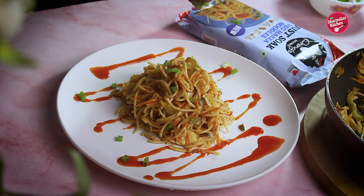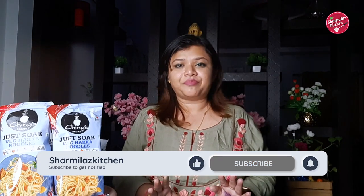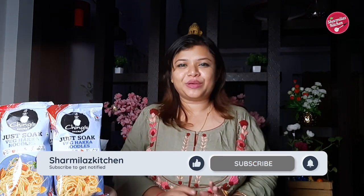Hi everyone, welcome back to our channel Shirvila's Kitchen. Hope you are doing well. Today I am going to try out the new Ching's Secret Just Soak Veg Hakka Noodles for the first time to make some yummy chow mein. And you know I love chow mein so much that I can have it throughout the day. So let me show you how to make this recipe.